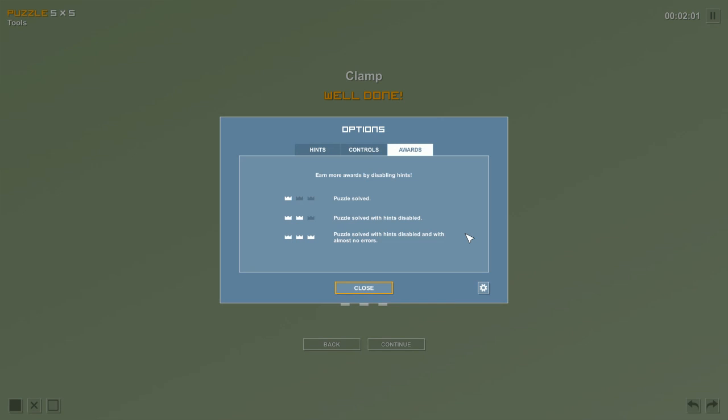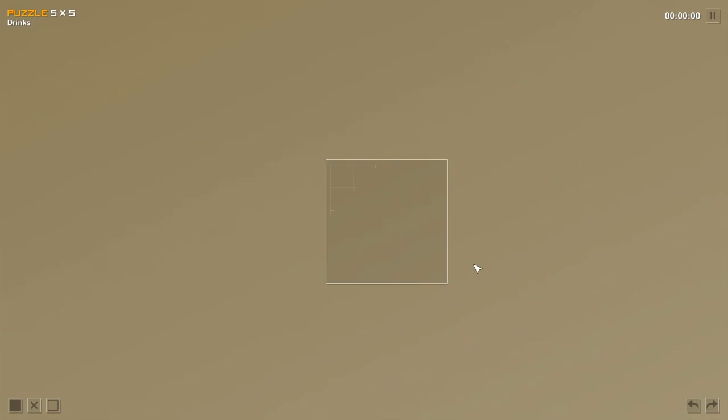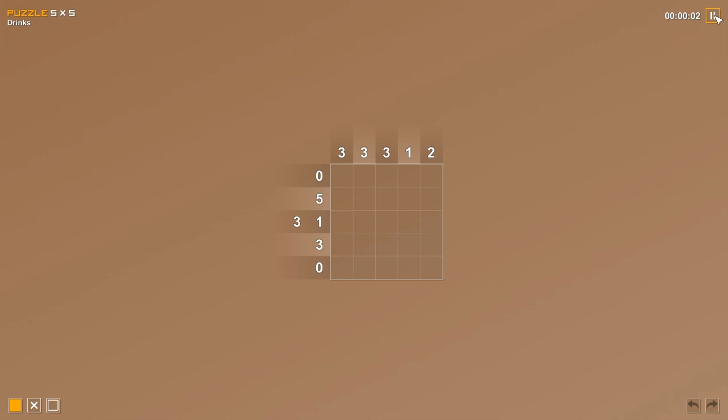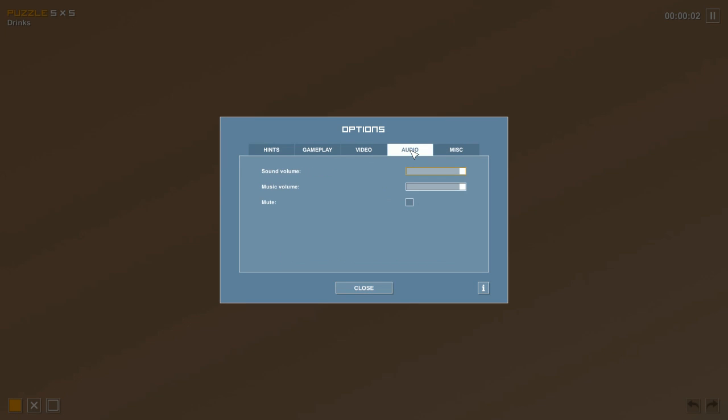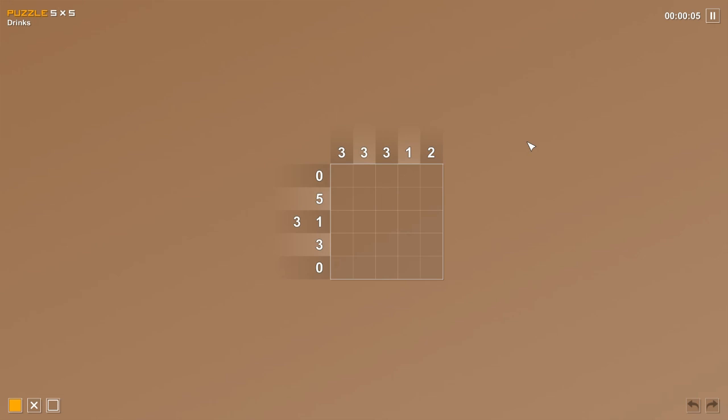For each puzzle, you get one crown for solving it, two crowns for solving it with hints disabled, and three crowns for solving it with hints disabled and no errors — perfect. We're on a roll! Each puzzle should make a picture when done — that's how you know you did well. I'm going to see if I can change the music since it keeps cycling through different songs — looks like I can't, but that's okay.